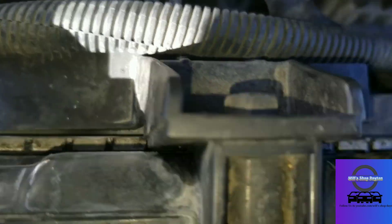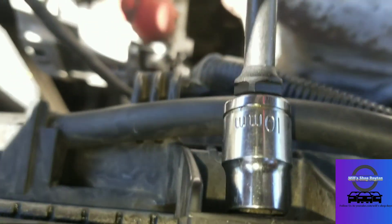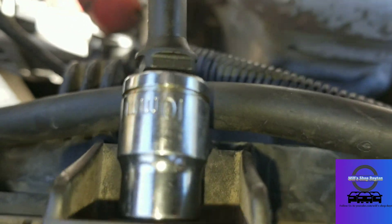Now it's time to remove these two screws that are holding the fan on. You've got one right here and one right here — they are also 10mm.